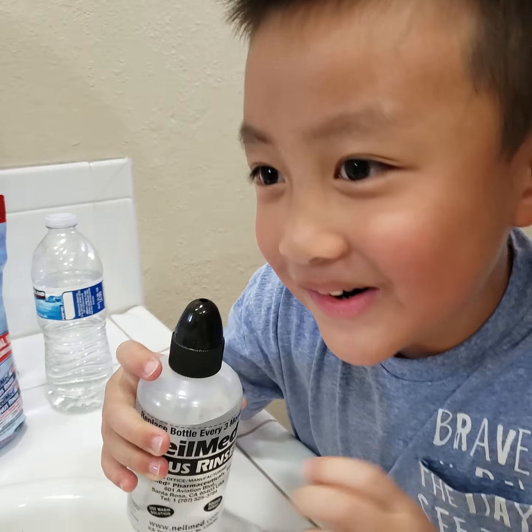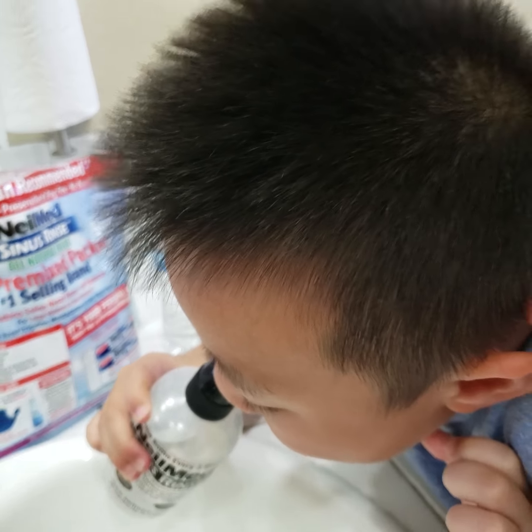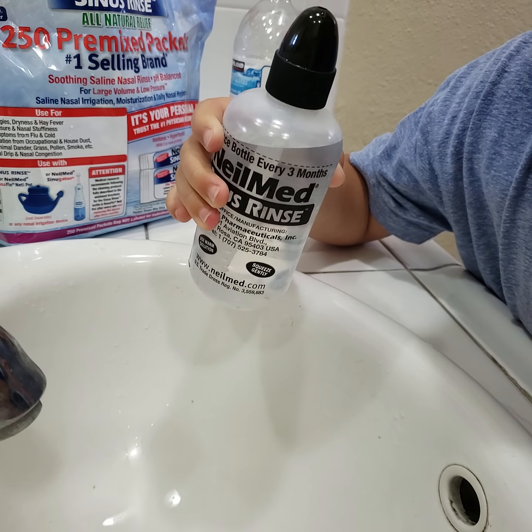No, no, no. I'm scared. You're scared. It's okay, come on, you got it. Okay, lean over. Open your mouth. Squeeze, squeeze, squeeze. I did squeeze. Okay, put it back in.